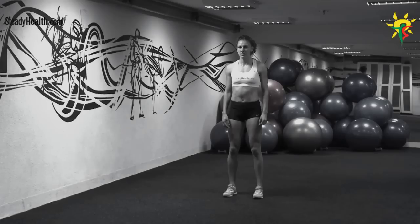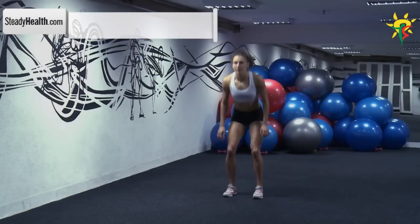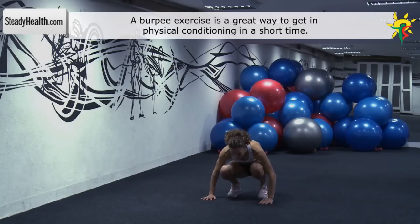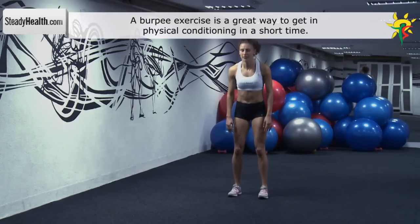First, stand up straight, then bend your knees and place your hands on the ground. Extend your legs back into a push-up position, bring your knees back in towards your chest, and stand back up.